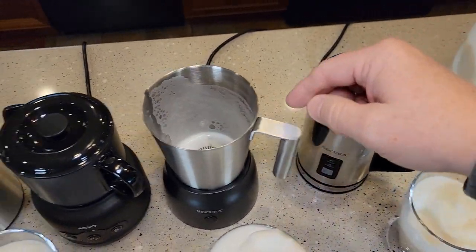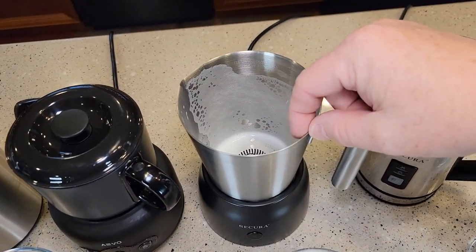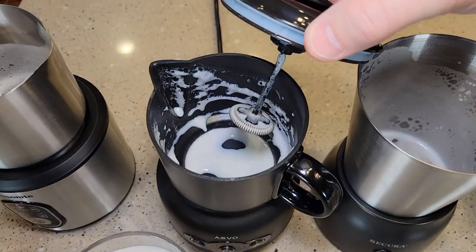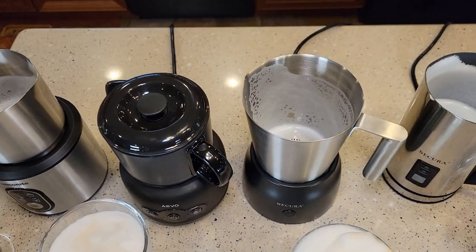I've cleaned them all up. The handheld ones are hardest to clean because you can't get them really wet — they wipe off though. Even the stainless steel ones wipe off pretty easy. The Aveo seemed to clean the best — it has more of a non-stick surface everywhere. The two stainless steel ones cleaned okay.